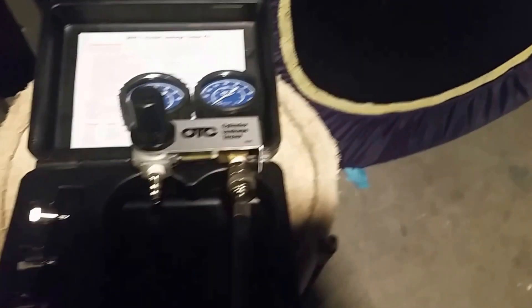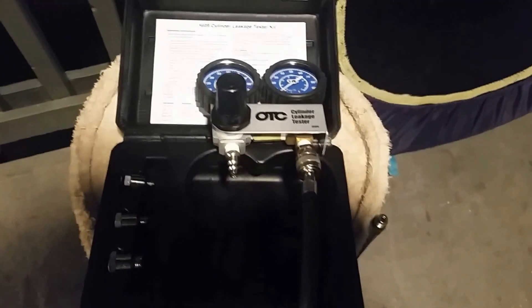That's a quick look at the OTC cylinder leakage tester kit — what it does, how it's constructed, and the fittings that come with it. Your shop air will connect into here, then the actual tester goes into here, and then your fittings are gonna screw on to this side here.